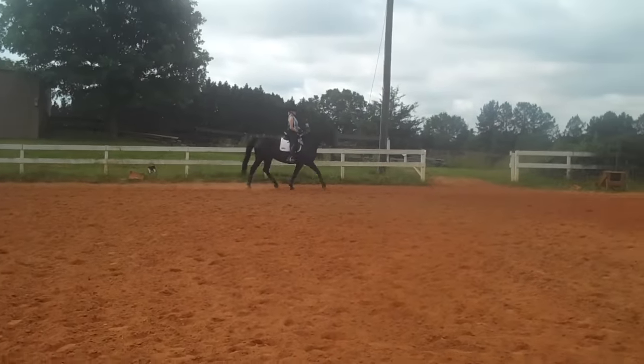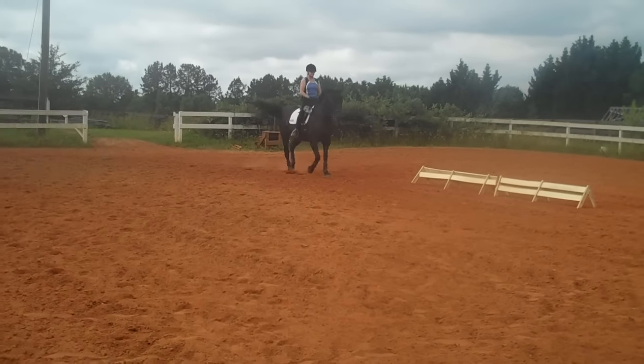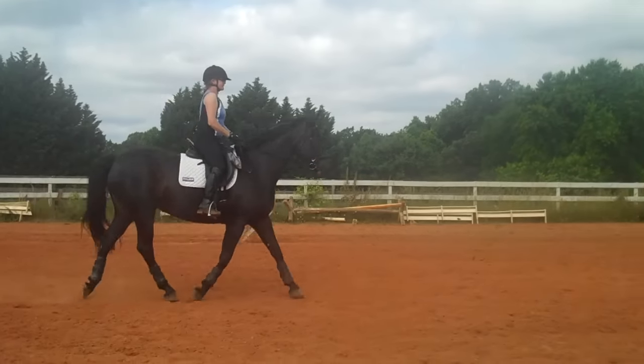Annie is going to be competing at training level this year. Can you see between her ears? We're not asking her to drop her nose or anything right now — we're just focusing on can you see between the ears?